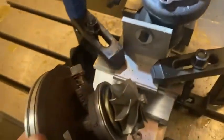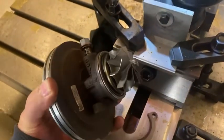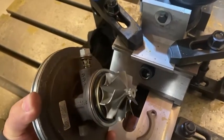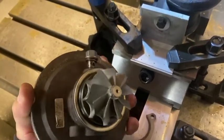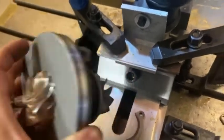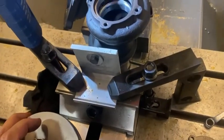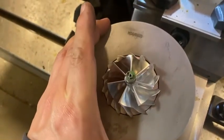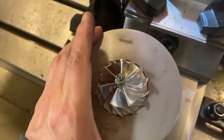Here's the turbine that I'm going to be using — a nine blade high flow lightweight turbine. I don't know if it's going to work or not, but if it does, it's nice. I also have a three millimeter bigger compressor side as well.